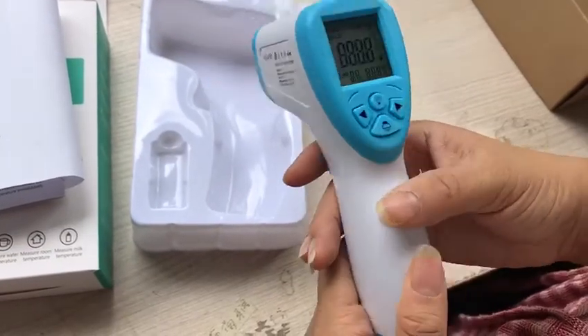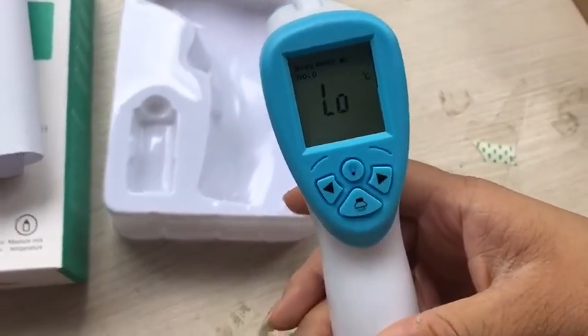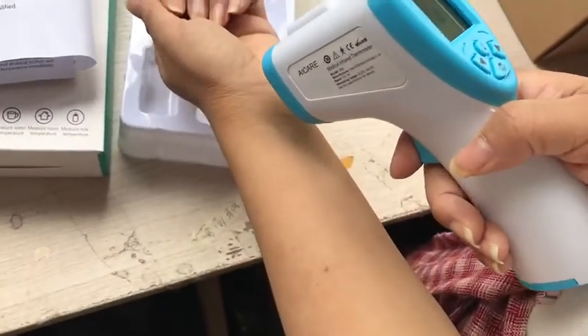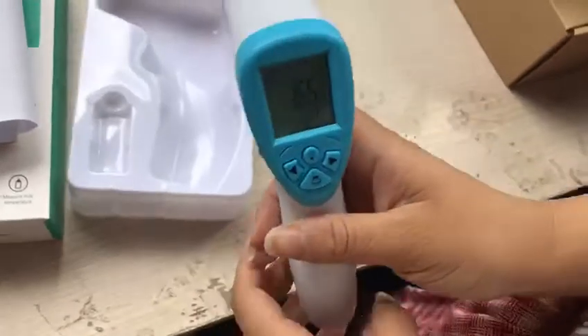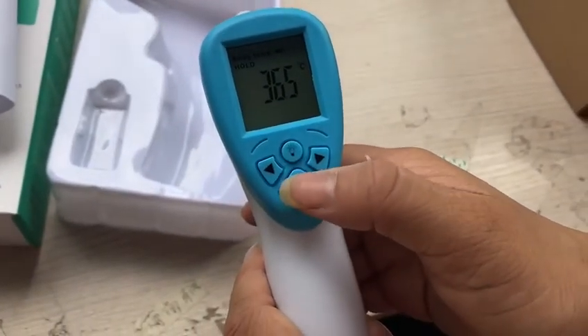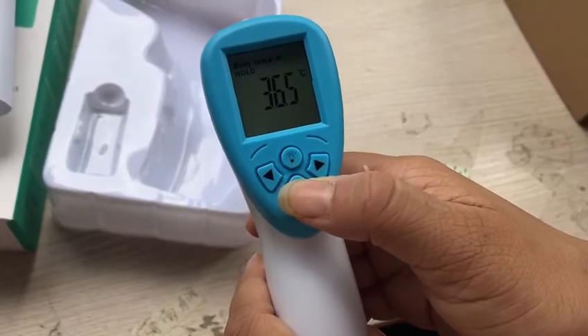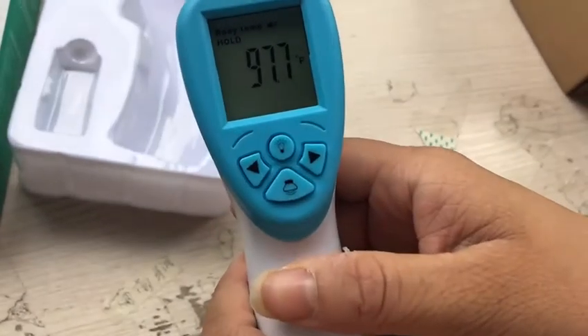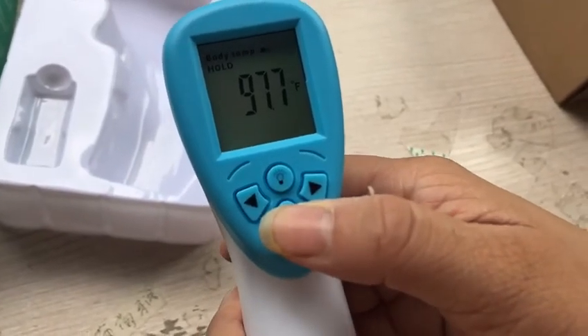Press this to start the machine. Here is the temperature, and now press this button. It's changed. Here is the temperature, and then press this button.